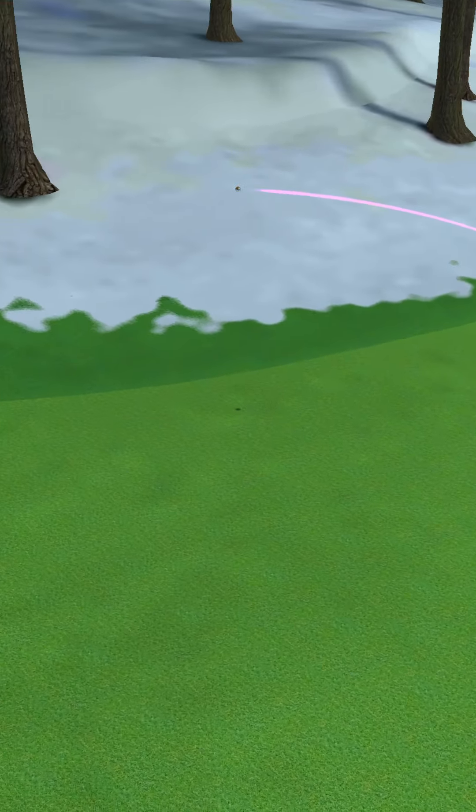Even being up there, even if you do mess up, you still can make it far enough to where it's not a difficult shot. As you can see, I had the distance — if I was more to the right I would have had it on the fairway.